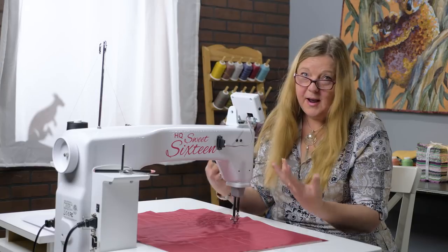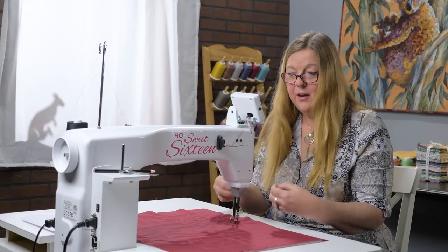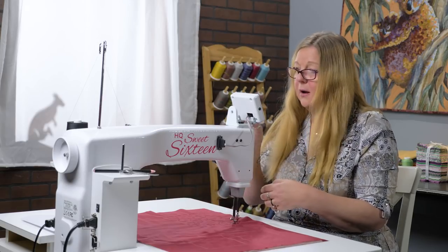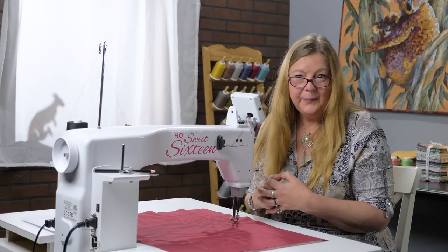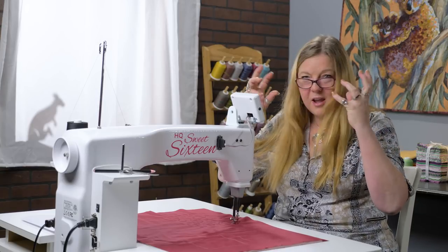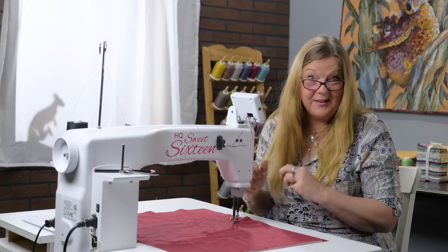When sewing on the Sweet 16 or any free motion quilting, you move your hands at the level of confidence they have to make that pattern, and then adjust your foot pedal and the speed to suit your hands — not the other way around. You don't change your hands to suit the speed of the machine. That's quite a tricky concept to get, but it's something to think about next time you're sitting at your Sweet 16.